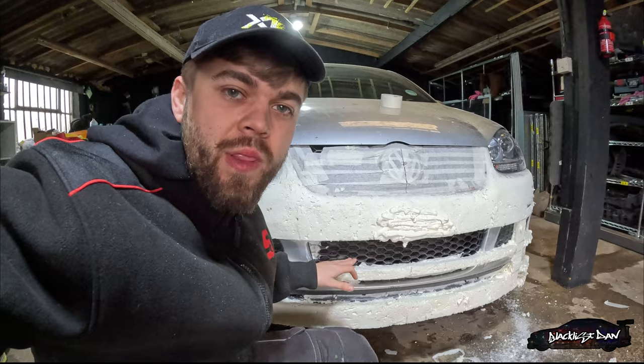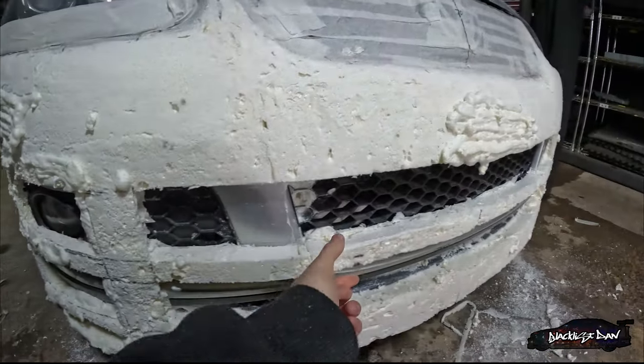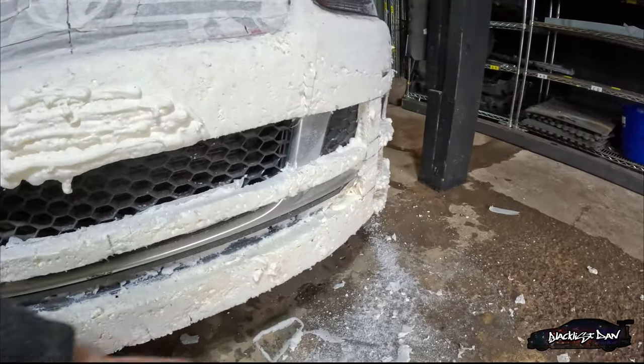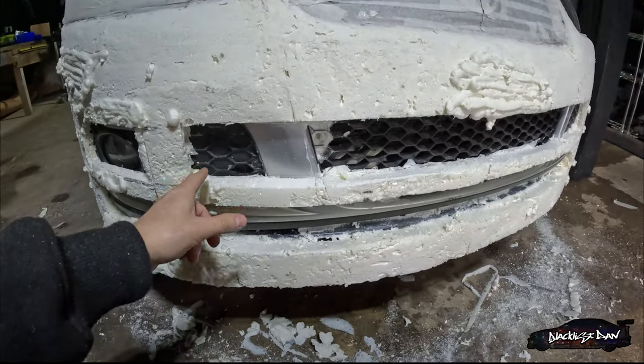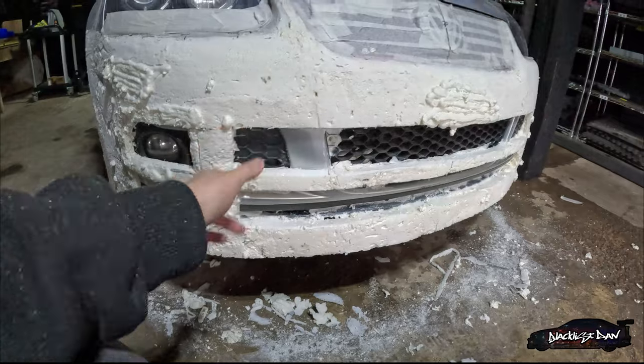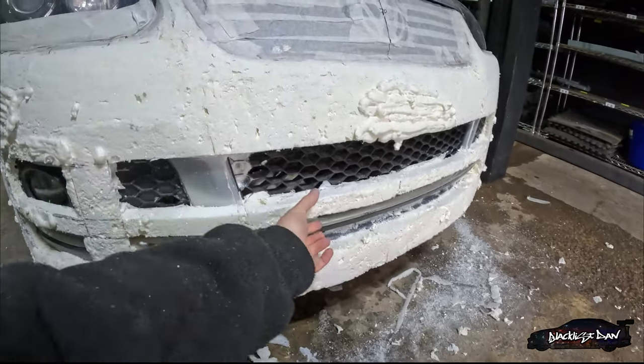The expanding foam hasn't gone off yet but I'm going to start cutting the bumper anyway. I've actually decided to take these strips off — just that one, that one, and the other side, even though that's still got some foam on it. I'll probably do that one last. I'm going to take these off because it's going to be awkward to cut this bumper behind these strips. So I've cut that off and I'll put it back on afterwards. Hopefully it should still be sort of rigid.